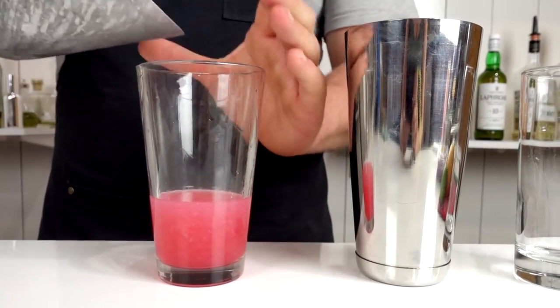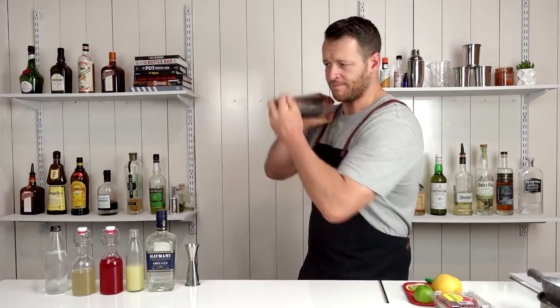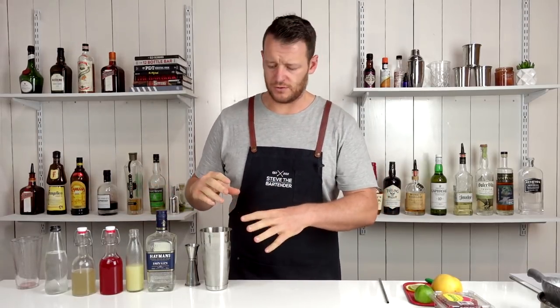Add ice and give it a quick shake. I'm only giving it a really quick shake — I don't want it to dilute too much.